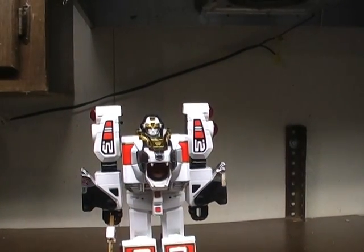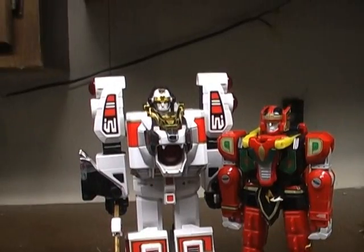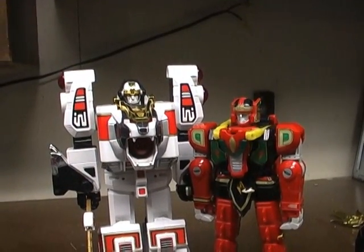For a quick comparison, here he is standing beside the Red Dragon Zord, who is a bit shorter than him but not by too much.